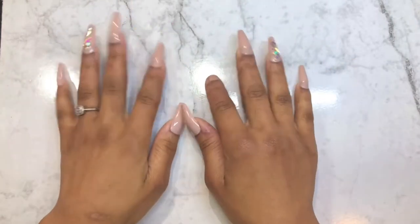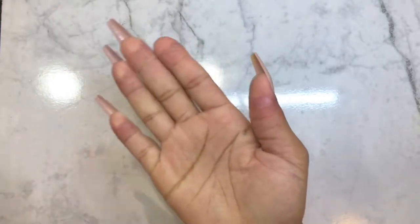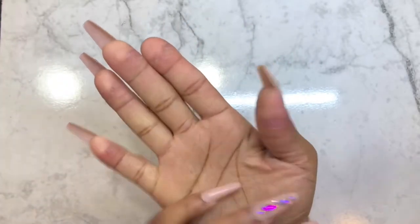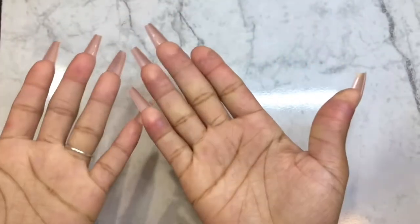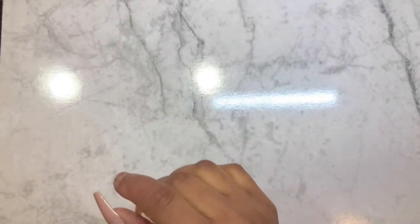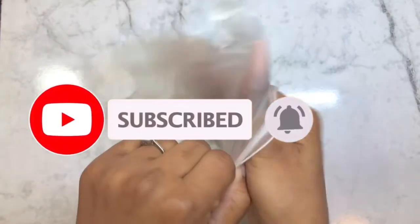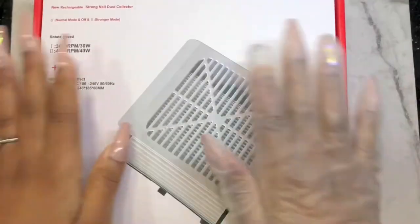Hey guys, welcome back. We're about to do a review. I'm still sick, don't get confused, but this is what's going on with me right now. Anyways, let's get started. Today, before I start, I'll be taking off my gloves.